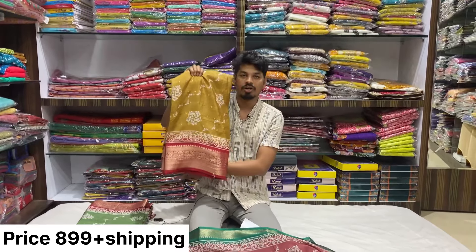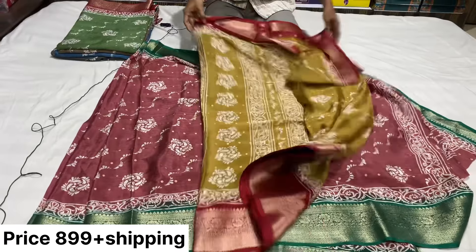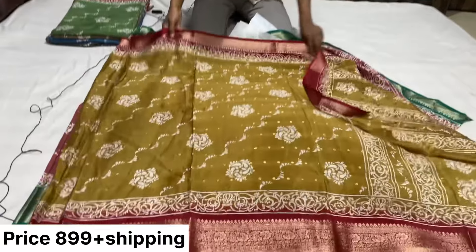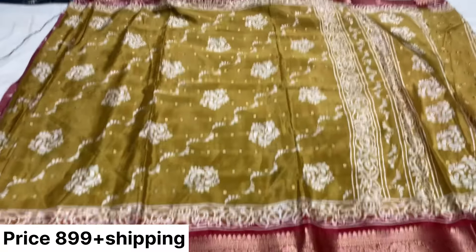Check out my YouTube channel, Maheshilk17. This is the second color. The color combination is very good.